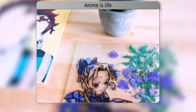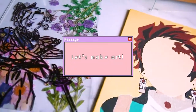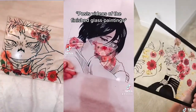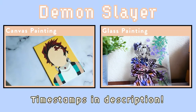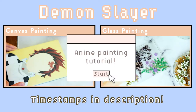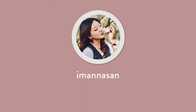Hi everyone and welcome back to my channel. Today we are making two anime-inspired paintings, one on canvas and the other on glass. You might have seen these popular glass paintings on TikTok, but I'll be teaching you how to make them with pressed flowers for a unique twist. This video will include two parts, so check the timestamps for the tutorial you'd like to follow. Before I start, make sure you're subscribed to my channel so you don't miss out on my other content.